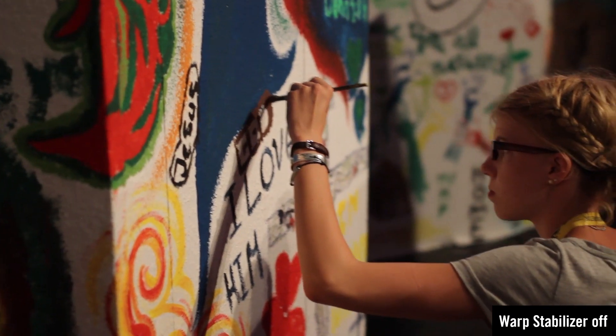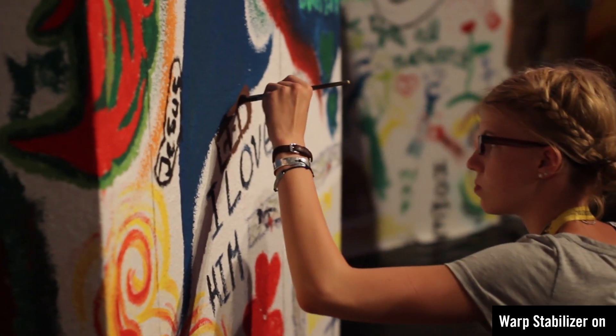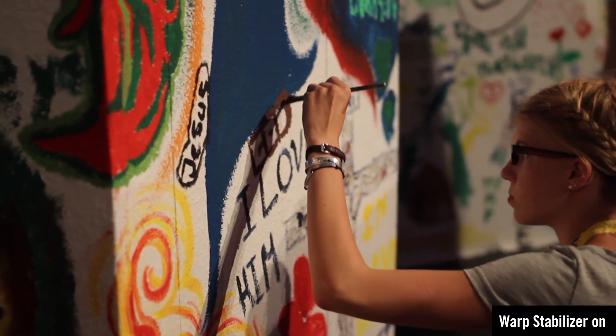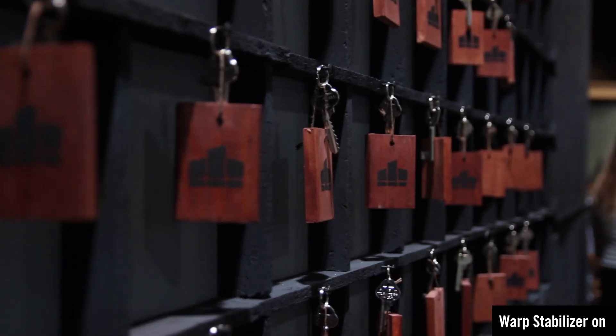This video was taken with 35mm and no image stabilization. But by using the warp stabilizer of Adobe Premiere Pro, I got it quite smooth. And in this shot you can also see that I changed the focus while filming. Same in this shot.